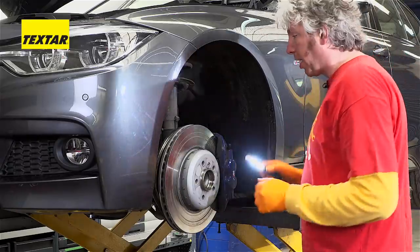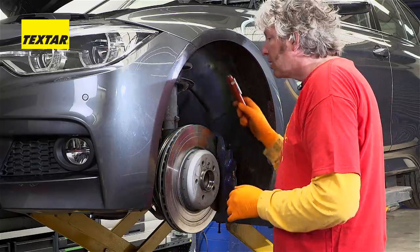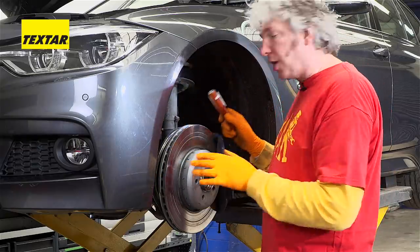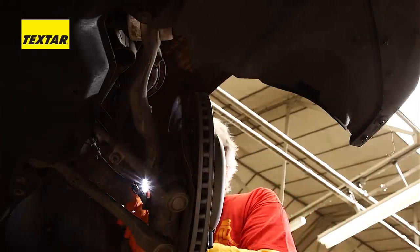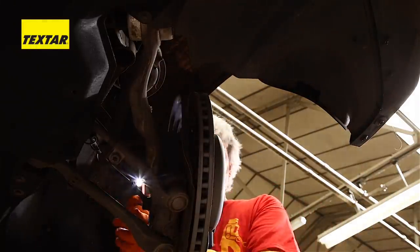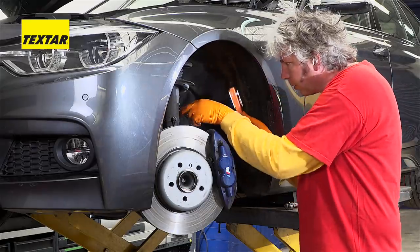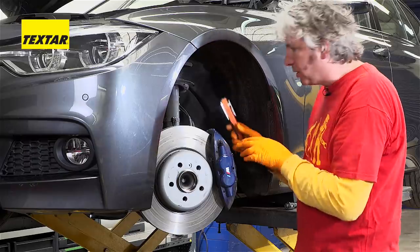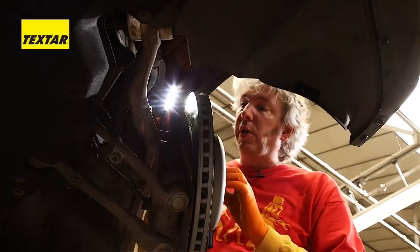It's all about following best practice. Once you've got the wheel off and you can see the brakes, have a really good look around to make sure there's nothing untoward. Check that your flexi pipes aren't frayed, perished, or damaged in any way. Check there's no rust or corrosion showing, and also check all the associated wires for the sensors. Because if you're working on a car, you want to make sure that everything is working well.